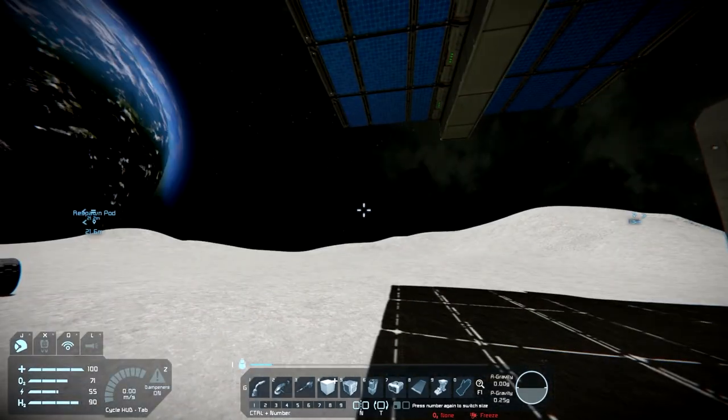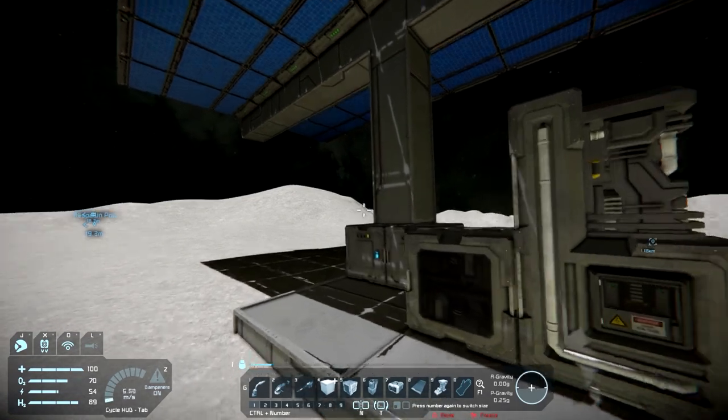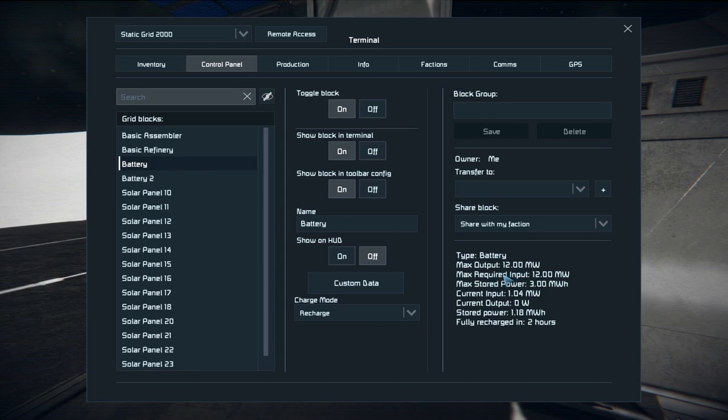Batteries also work with wind turbines, the hydrogen engine, and so on. It's always a good option to have batteries on your ships and bases because batteries can output the maximum amount of wattage of anything in the game, even more than nuclear reactors. Nuclear reactors are around 8 megawatts or 5 — I'd have to look it up. You always want batteries on everything because that's what gives you your max output of power at once.